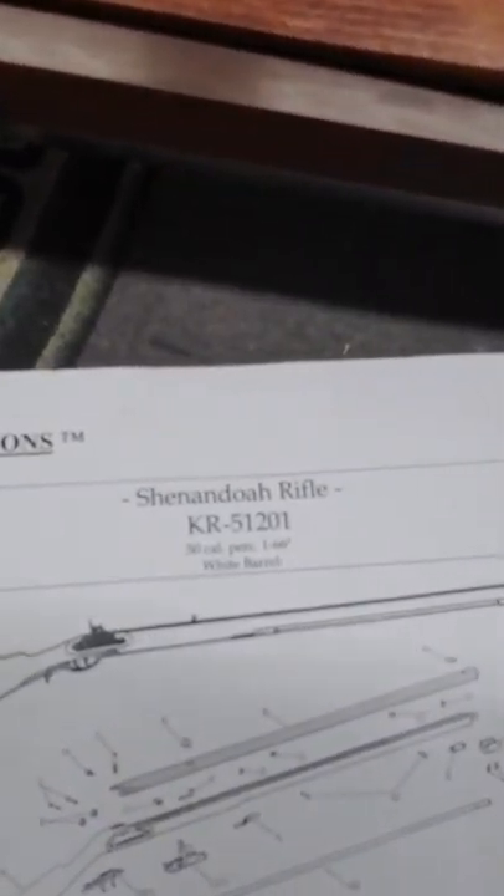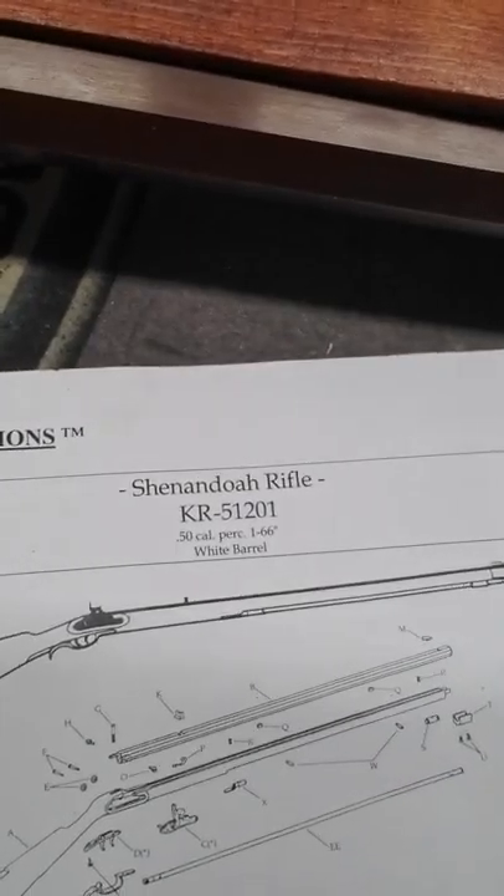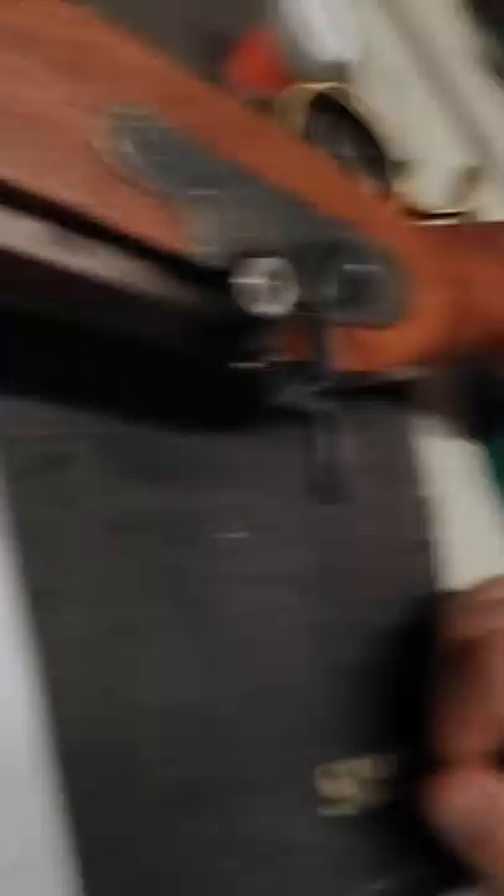The one thing that kind of threw me — this is the schematic that is sent to us. It's not very detailed, to say the least. The screws were of similar size and shape in a lot of cases, so there was a bit of figuring that out, which was honestly one of the hardest parts for me, just because so many of them looked the same, were the same size, same thread pattern. That kind of threw me for a loop.